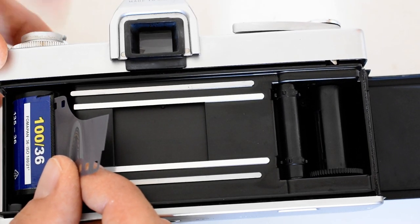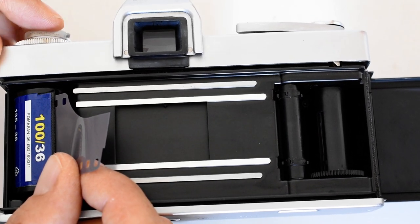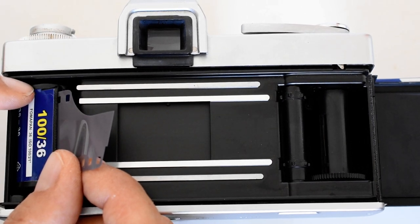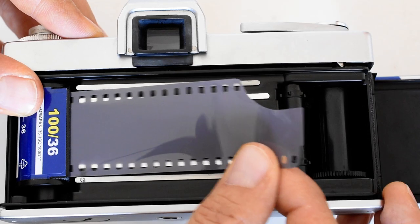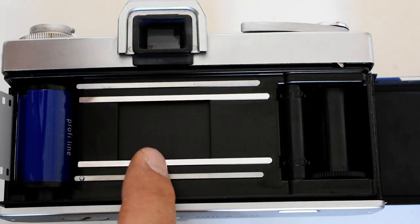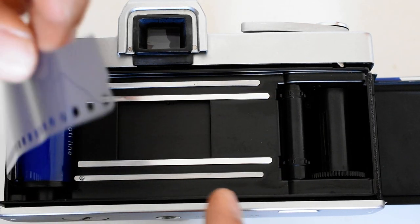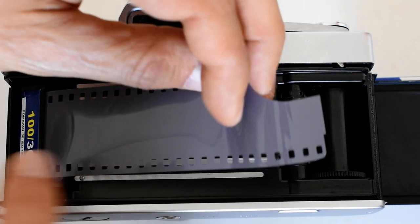The cartridge is over here. I've put the rewind knob back down so that fork is now engaged inside it, allowing it to eventually rewind the film. Now I'm going to pull the leader — this part is called the leader — across the back. That's the shutter right there.